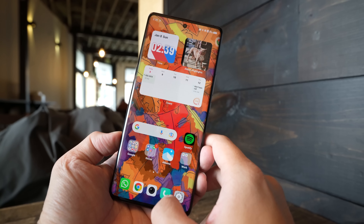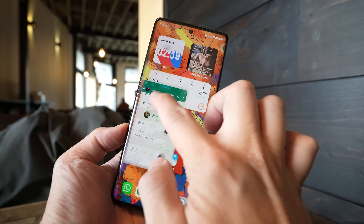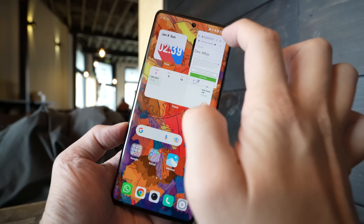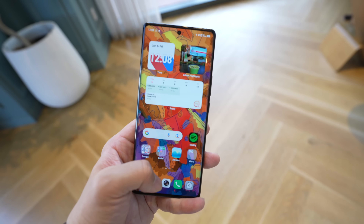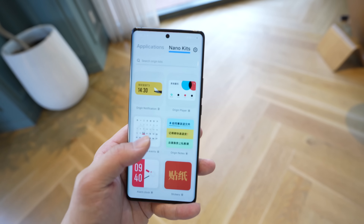So that about wraps it up for this overview of Origin OS on the Vivo X90 Pro Plus. I am a fan of Origin OS, even if aesthetically it does look a little bit similar to iOS or iPadOS. But I think it's a lot more customizable and intuitive than Funtouch OS. Whether it's the animations or the interactive widgets, the UI just feels a lot livelier than something like Samsung's One UI or the stock Google Pixel launcher — there's just more things you can do on the home screen. If you enjoyed this video or want to keep up to date with the latest gadgets, please subscribe to my channel or follow me on Instagram at Ben's Gadget Reviews. Thanks for watching.